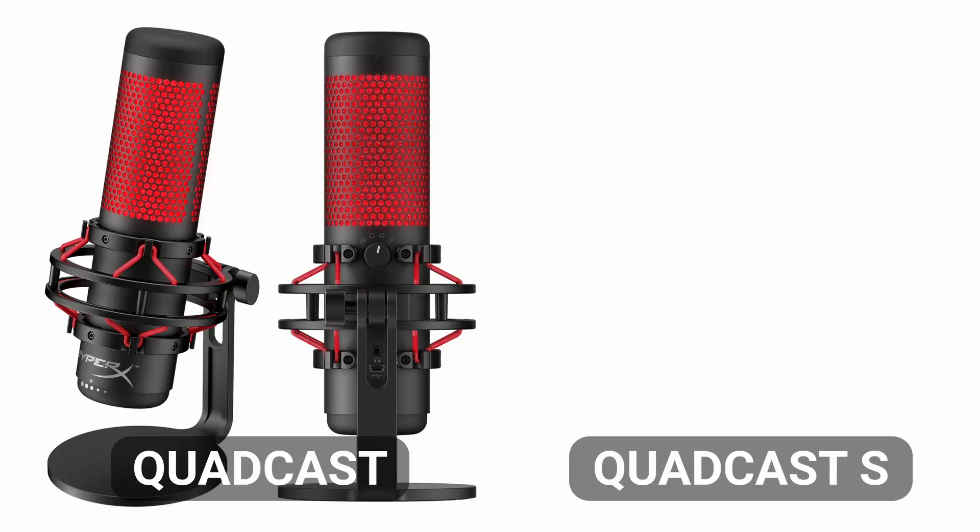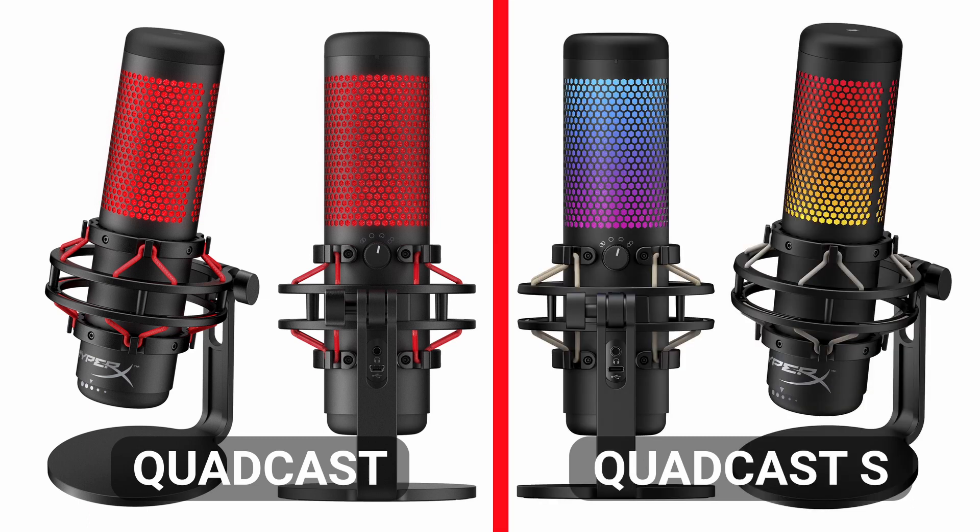Both microphones offered by HyperX — the Quadcast and the Quadcast S — are essentially the same microphone with a couple of minor differences. The Quadcast has red LED lighting and a mini USB port for connection to a PC. The Quadcast S has full RGB two-zone lighting and connects via USB-C. Those minor differences lead to a price difference, but for all intents and purposes, these are identical mics, so the sound test for one covers both.